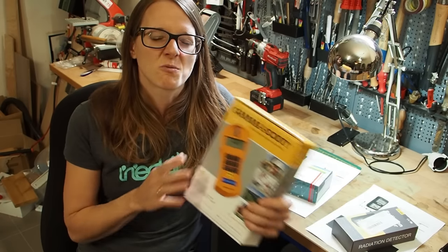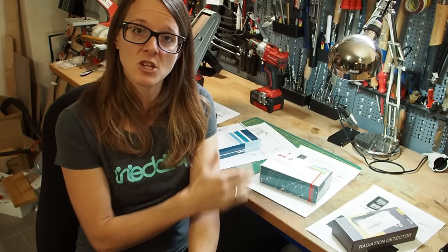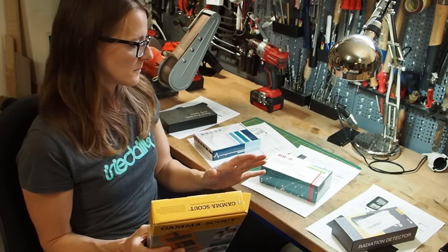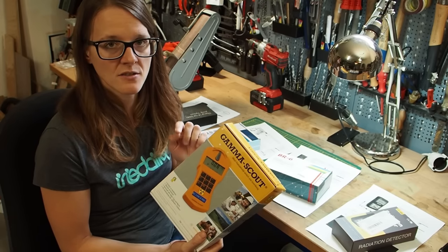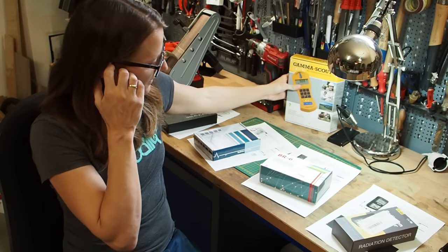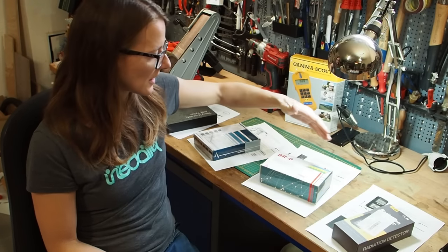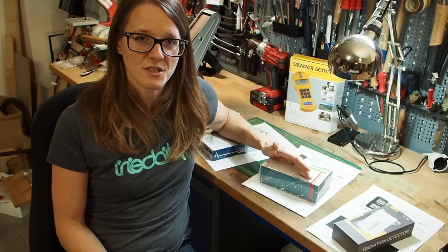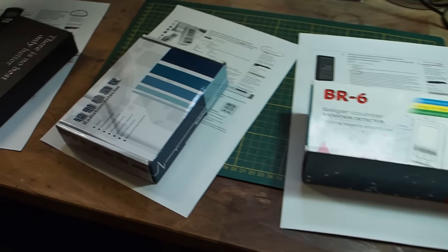So the question of this video is: is it really important to buy an expensive Geiger counter, or can you get away with one of the cheaper ones? That is the video topic of today. I'm not sponsored by any of these brands - I bought all of these Geiger counters myself. We're going to compare them to the really expensive one by the company Gamma Scout. First I'll show you each Geiger counter, discuss the cost and properties, and then we'll test it with a real radioactive source.